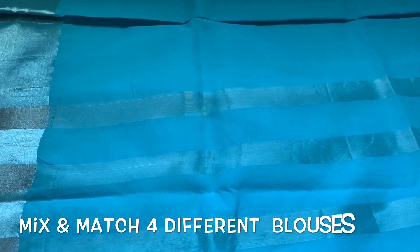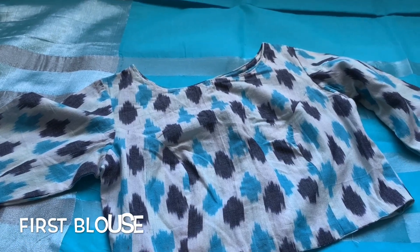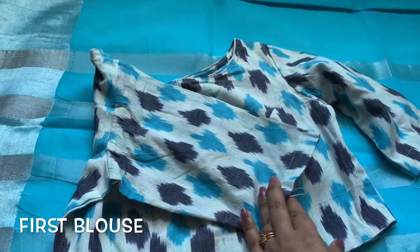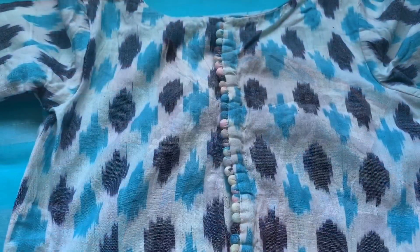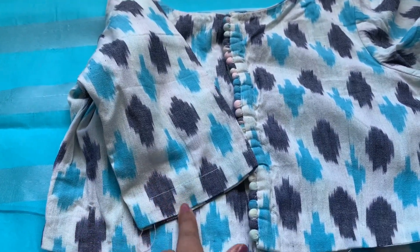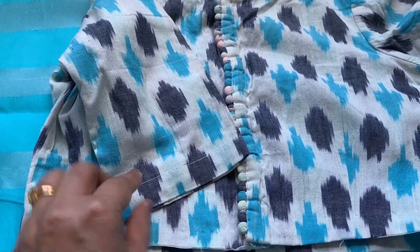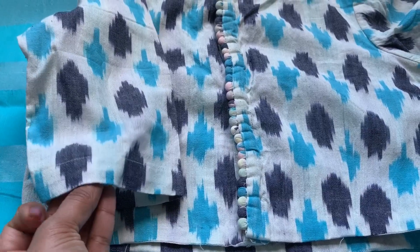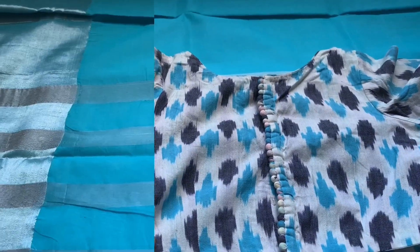Now let's move on to the blouses. Today I have selected four different blouses. The first blouse is a boat neck design that came with the sari, so that's why I liked it. The material is not that great but it's a very good match. The back side has a plain design, and the only thing I regret is I could have asked the tailor to add the same design on the back as well. Nowadays adding a border looks very good, and the blouse and sari are a perfect match.